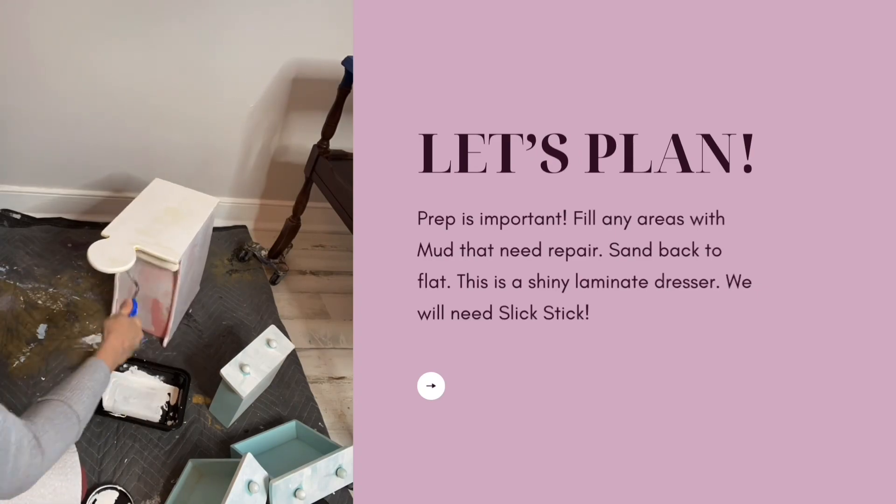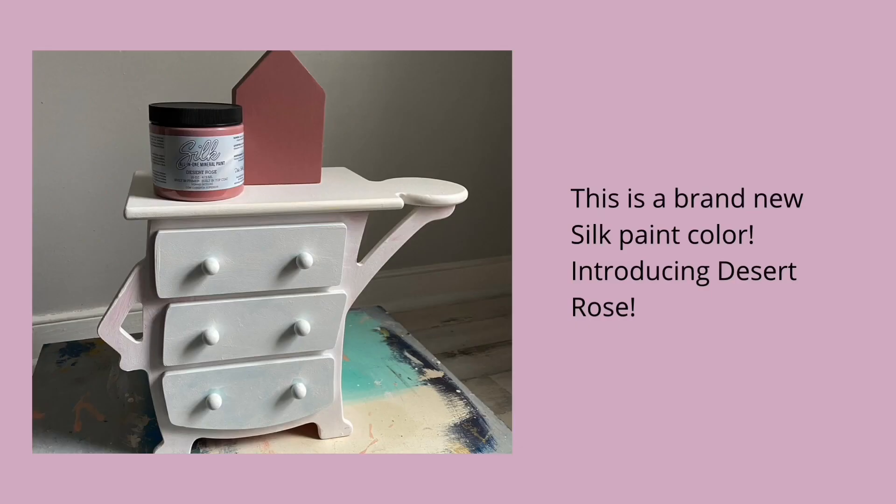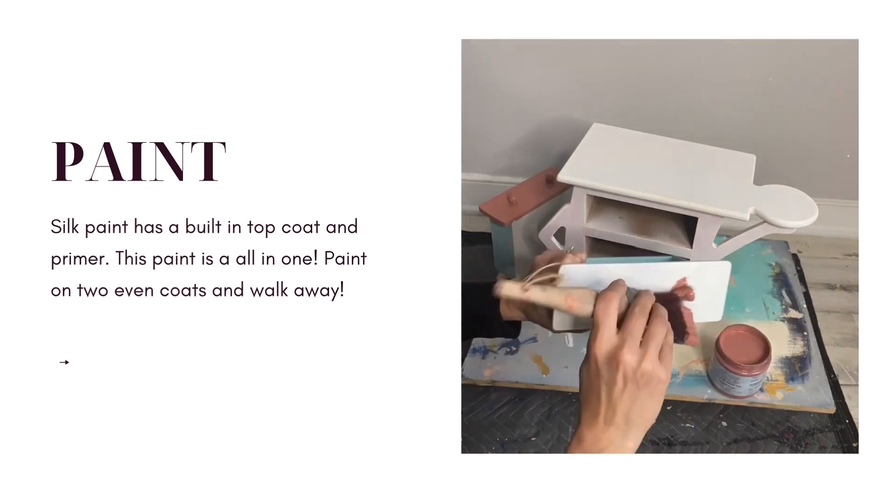Did you know that you can use Slick Stick to paint any glass, metal, or plastic surface? You can, and it works great!